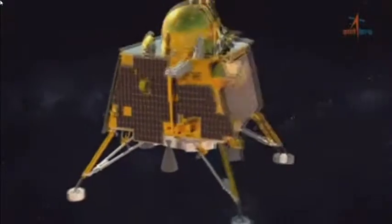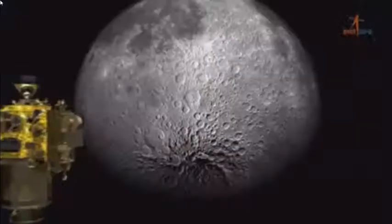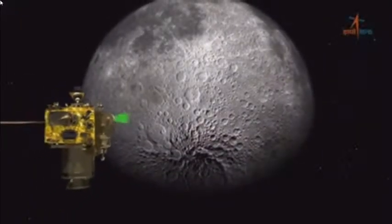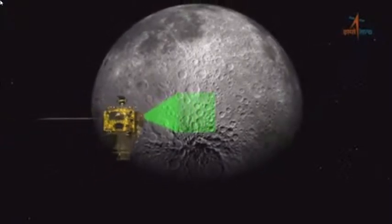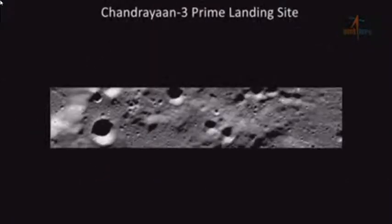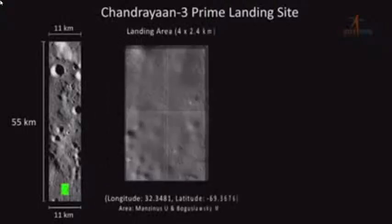यहाँ यह भी जानना महत्वपूर्ण है कि चंद्रयान-2 का OHRC पेलोड अब तक काफी उच्च स्तर का डेटा प्रदान किया है, जिसके फलस्वरूप लैंडिंग साइट की सीमा को बढ़ाकर 4 गुणा 2.4 किलोमीटर कर दिया गया है, जो कि पावर डिसेंट के दौरान सॉफ्ट लैंडिंग कराने में काफी सहायक सिद्ध होगा।